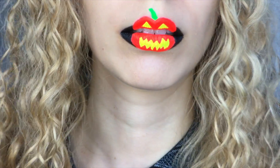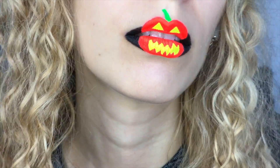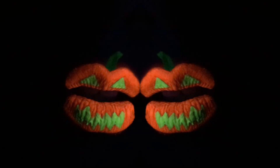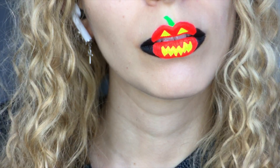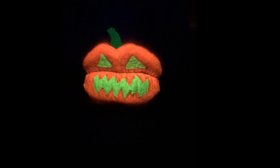So now I can admire this sinister pumpkin carving on my lips, and play around with UV light to see it seriously glow with the black light luminosity in a spooky and bloodthirsty fashion.